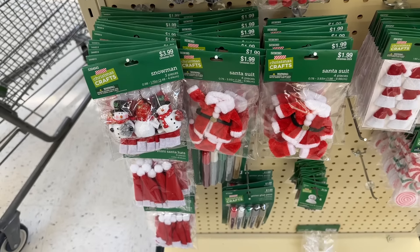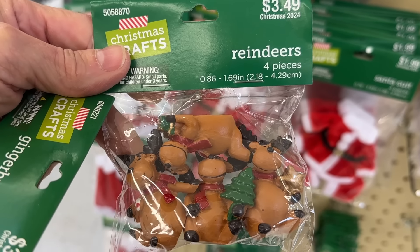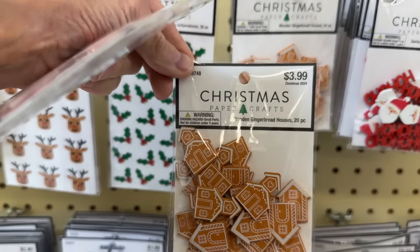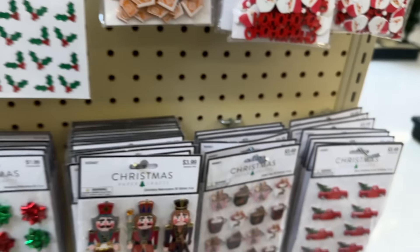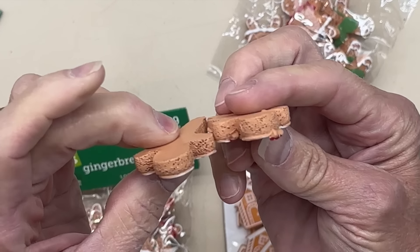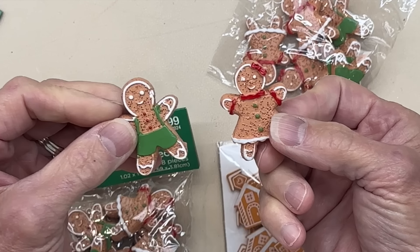These little gingerbread people were so cute, and then these little deer — you get four in a pack and they sit different ways so you can put them on different things. And then they have these little gingerbread houses that I thought were just adorable. I definitely picked up all three of these today. The little gingerbread guys close up — you got a gingerbread girl, a gingerbread guy — they're pretty thick. You could use these in a lot of different things for the holidays.